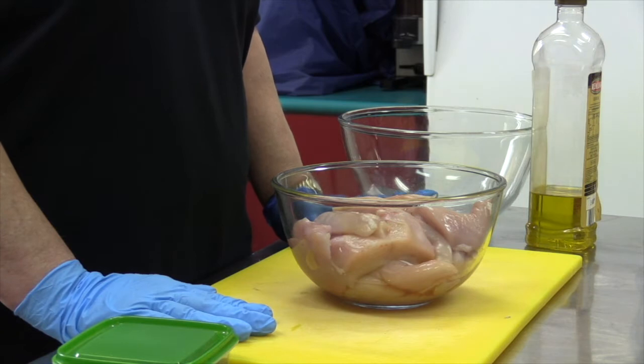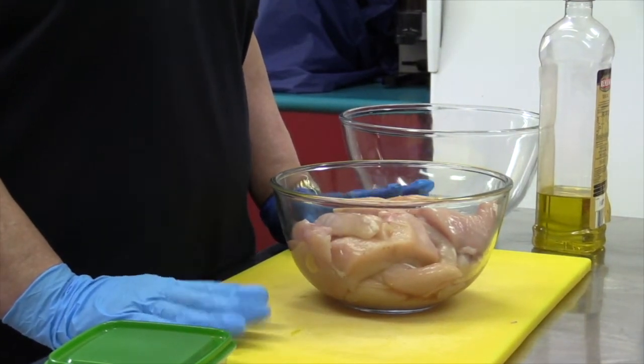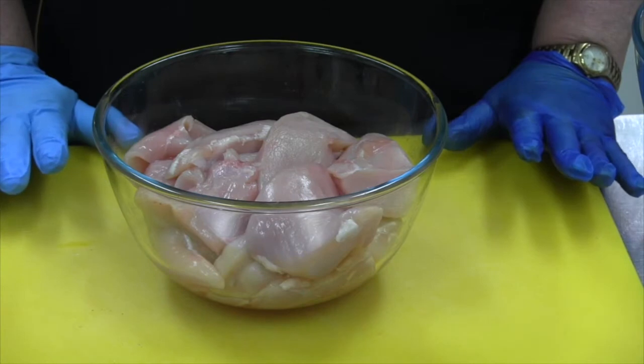Hi, what we're going to do today is kofta spice chicken. And yes, I know koftas are usually made with lamb. I don't eat lamb — I eat chicken, and this is the way it's going to go.